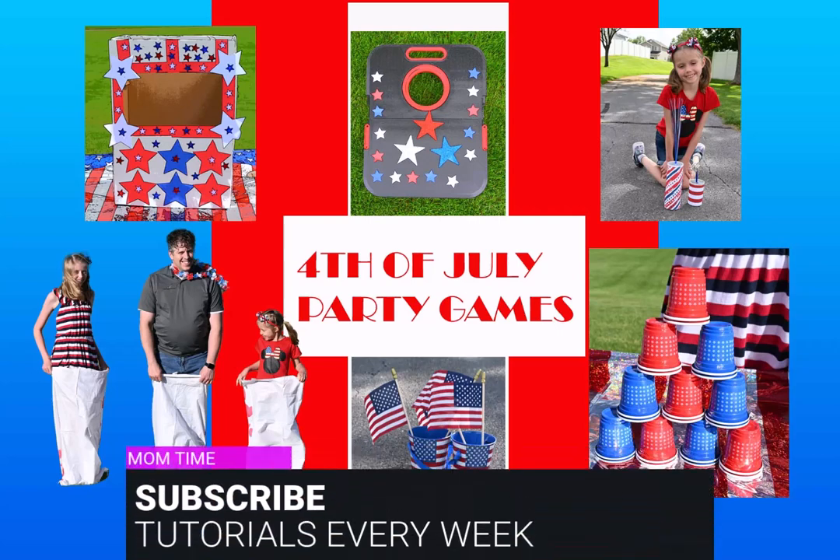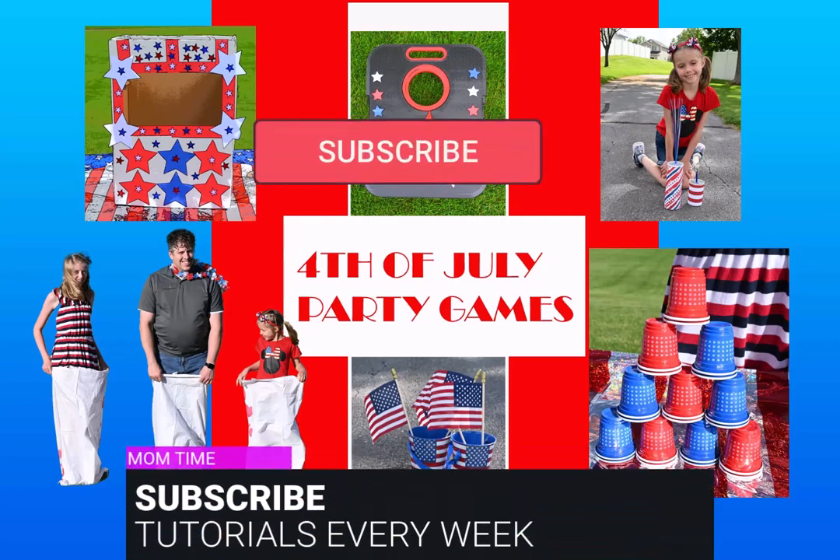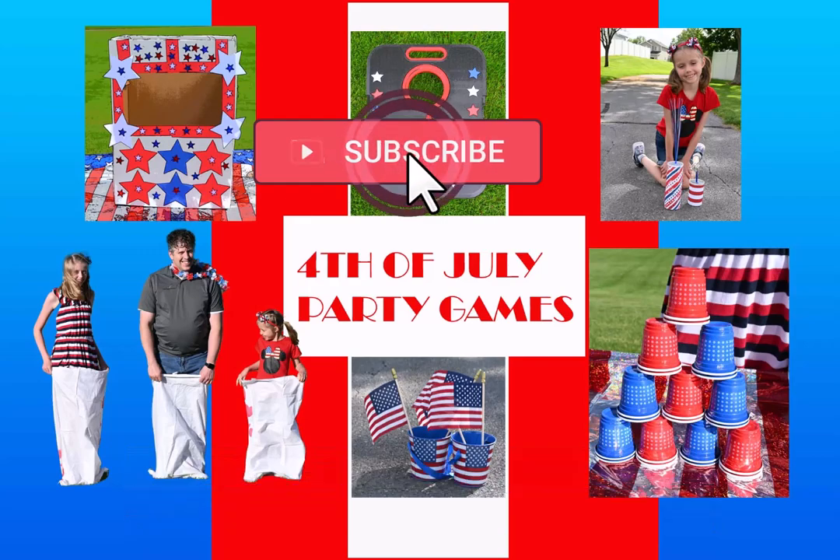Thank you for watching MomTime. I hope you enjoyed this video on 4th of July games. If you enjoyed this video, make sure you like and subscribe for weekly content.